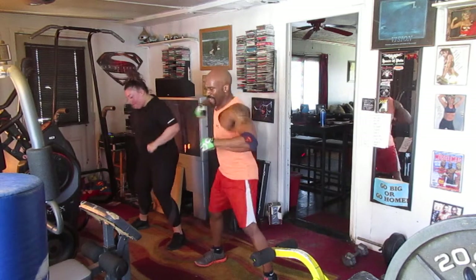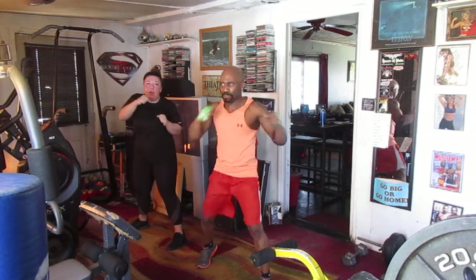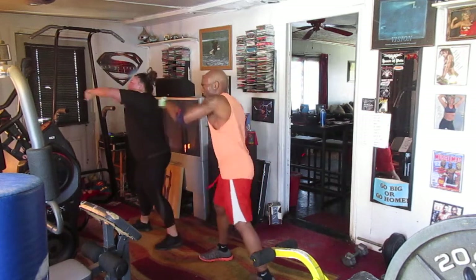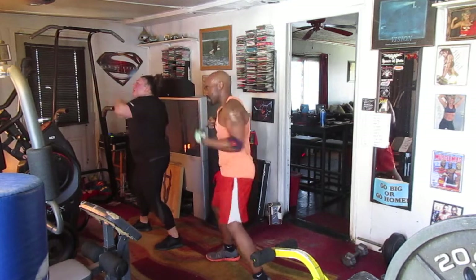Hit it. 1, 2, 3, 4, 5, 6, 7 — left side. 8, time. 2, 3, 4, 5, 6, 7 — right side. 1, 2, 3, 4, 5, 6 — back to the top.